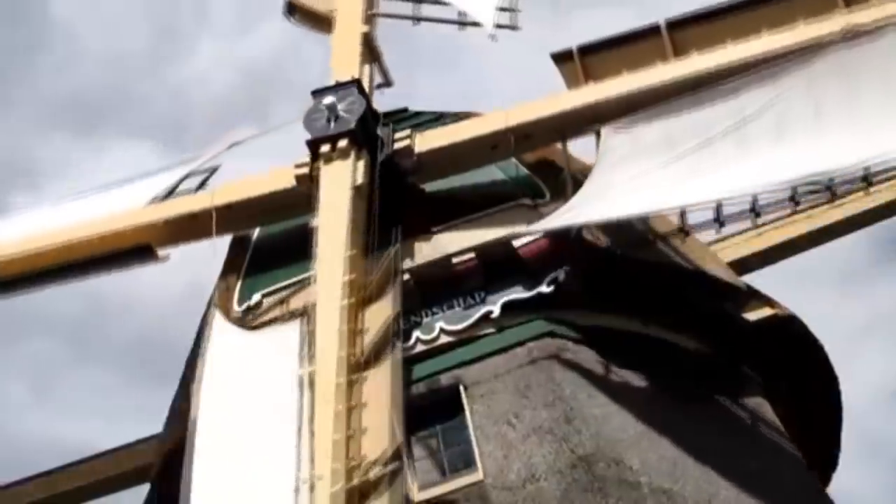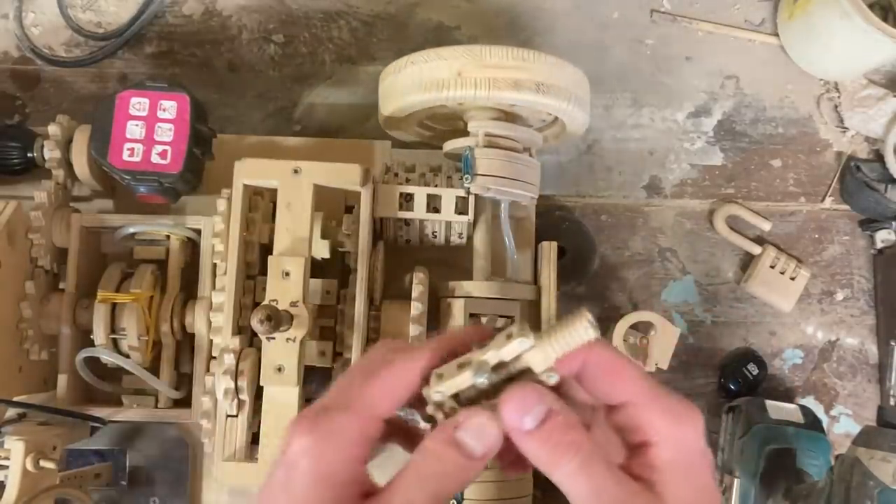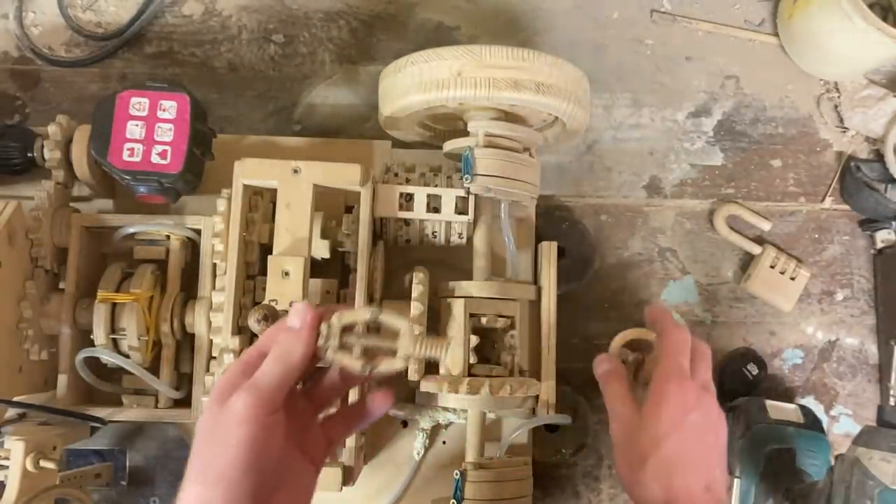It all started when I was watching some YouTube video about old wooden windmills, and there I learned about the concept of flyball governors. Flyball governors are very cool old devices that were mainly used for steam engines to regulate the amount of steam coming into the engine.